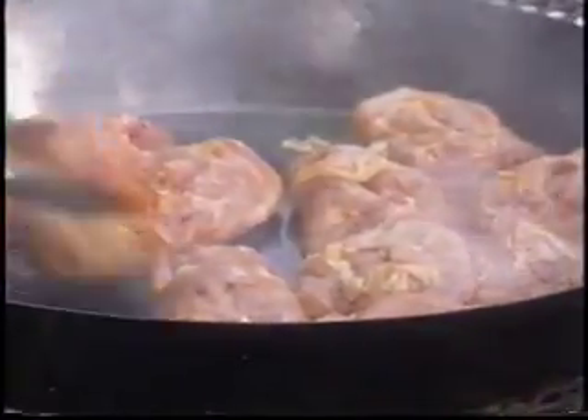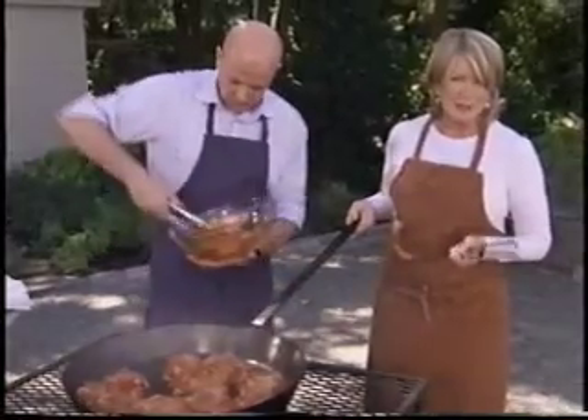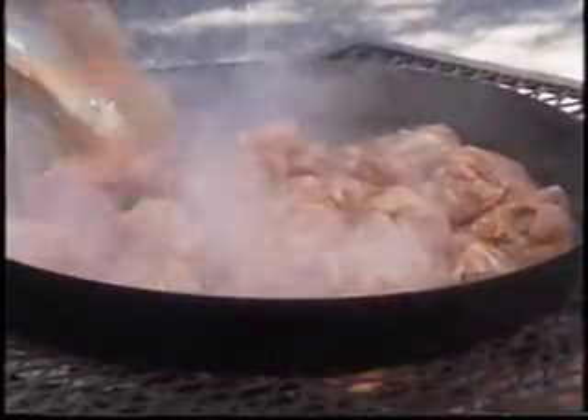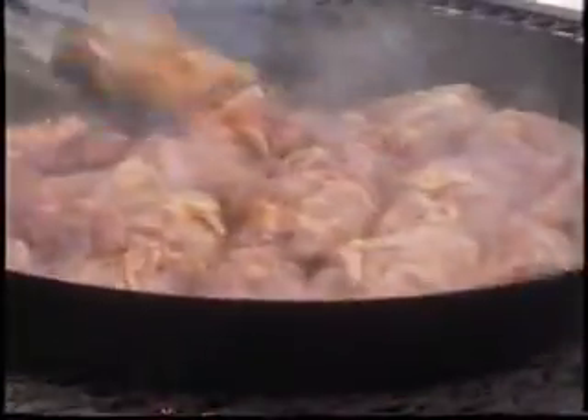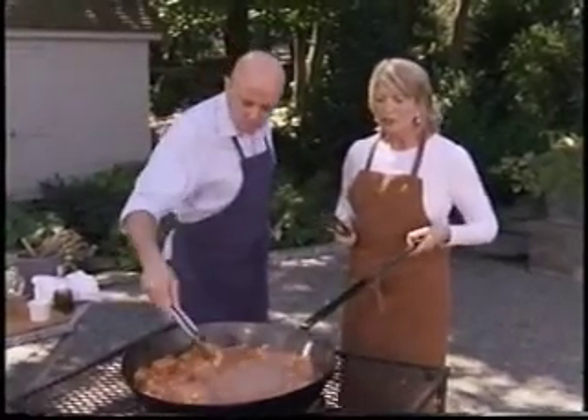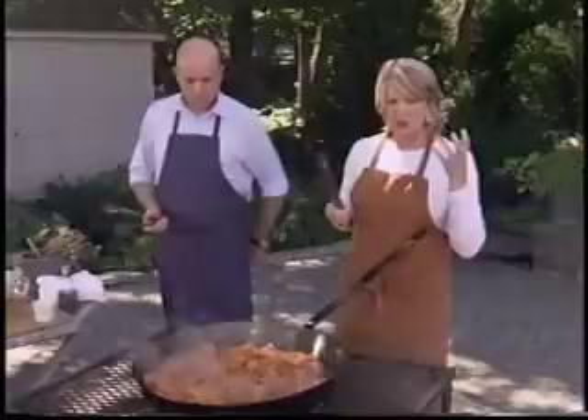Chicken's marinated in olive oil and one tablespoon of really great paprika. We like to have one piece of everything per guest. So beautiful. Now just let that bubble and cook until the chicken starts to get crispy.